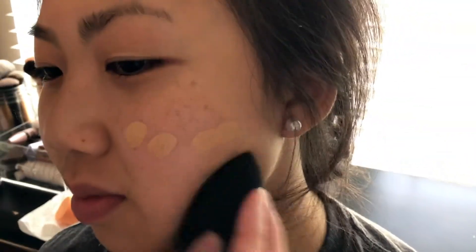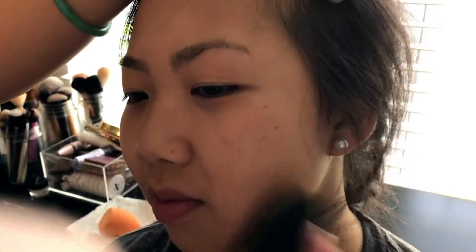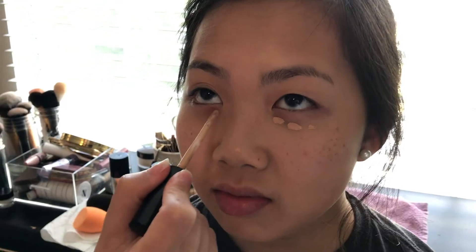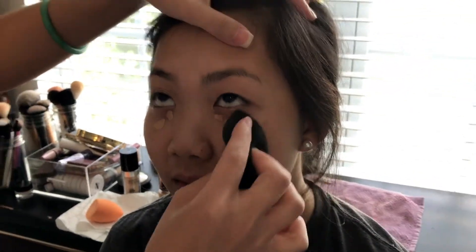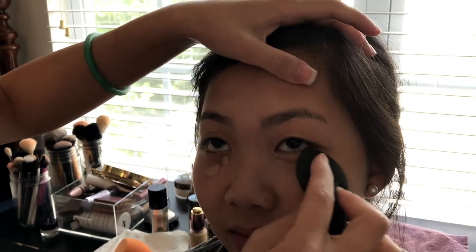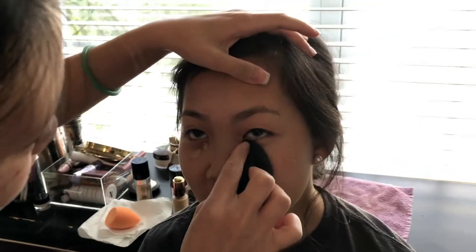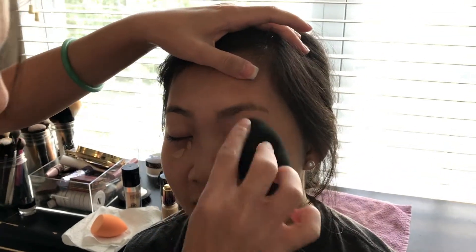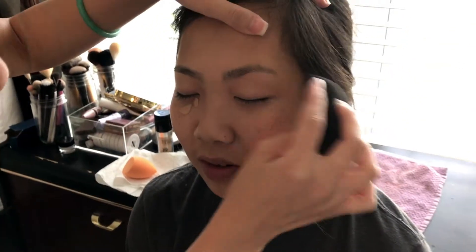She still wanted her freckles to show through, so I did a really light layer of it. I also used the Black Beauty Blender, because the black one gives you a little bit of heavier coverage. The Black Beauty Blender will help you with coverage, so I kind of balanced it out. For concealer, I used the Bare Minerals serum concealer in medium. She doesn't have a lot of under-eye circles at all, so with the serum it'll just cover just a little bit, and I blended that in with the Beauty Blender.